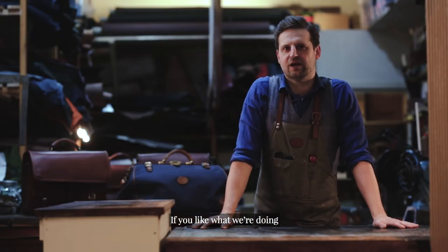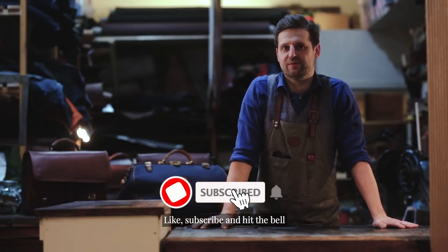Thanks for watching. If you like what we're doing and enjoy our videos, like, subscribe and hit the bell.